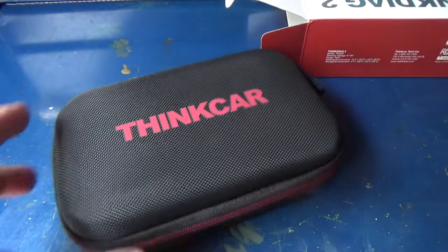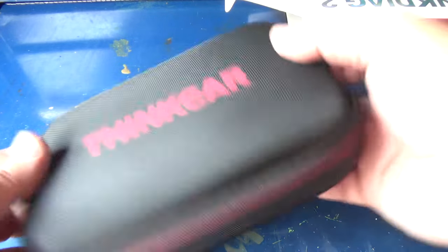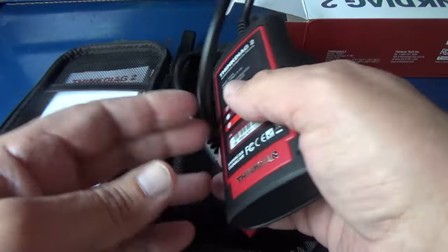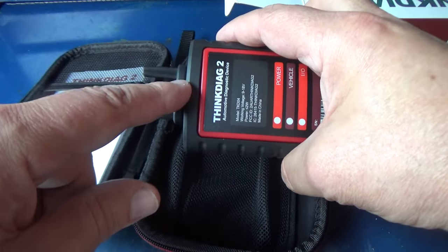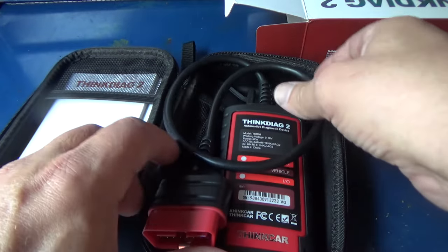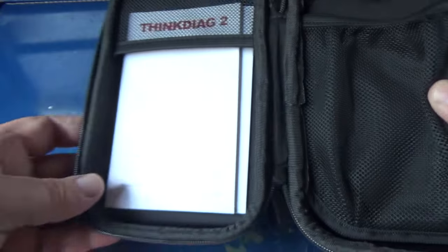I've already hooked it to my 2016 and we've got a 2011 Silverado in right now, so I'm going to hook it up to make sure it functions as well on the 2011 as it did on my 2016. It comes in a case — you've got this little VCI module, a cord with a serial connector that screws in. The case is big enough where you don't have to disconnect it over time. You can wrap the cord up and close it — it all fits in a nice semi-hard case. You've also got your manuals, serial number, and activation code.